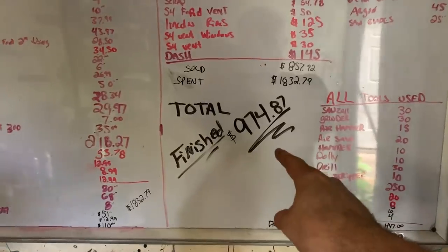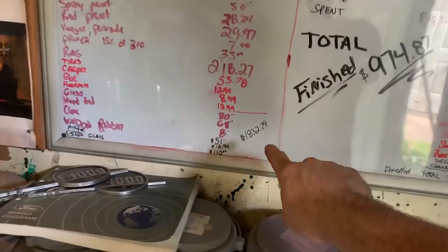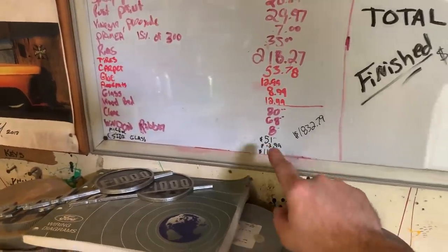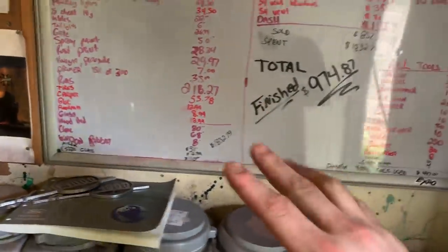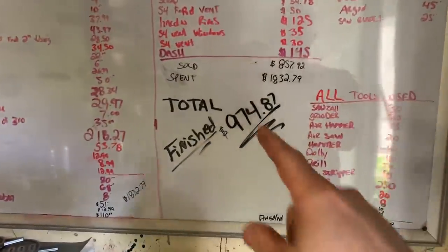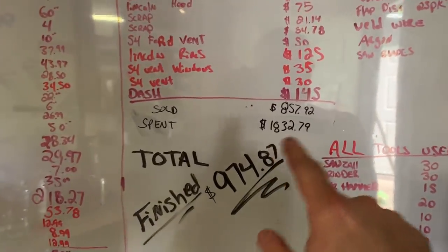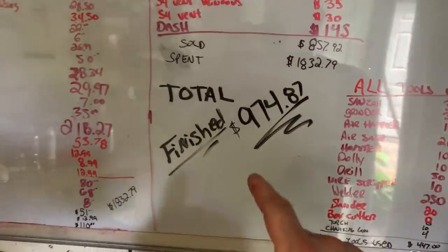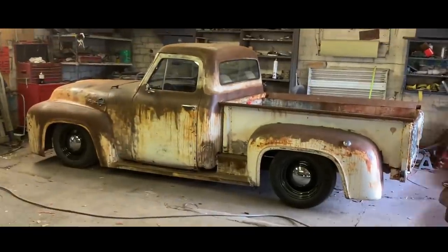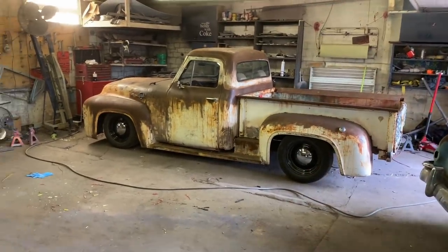Let's go double check the budget — I'm pretty sure I did it. Moment of truth. Here it is. We did it! I'm so excited. I totally wasn't sure a bunch of the times. Ended up with $832 spent. The glass at $110 really got me nervous because I re-add this up all the time to keep double checking. I haven't sold anything in a while — my dash was my last thing I sold and that was probably two months ago — but luckily we had $857 sold. So $974 is where we finished. Totally built truck, all the glass, all the everything. It needs nothing else. It's ready to cruise. We did it!